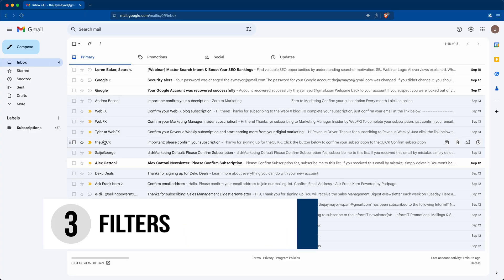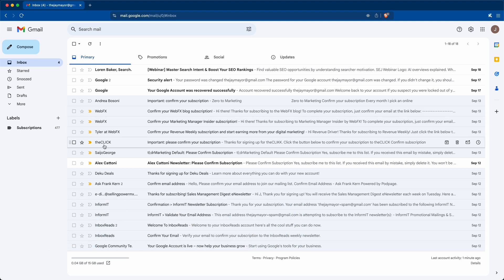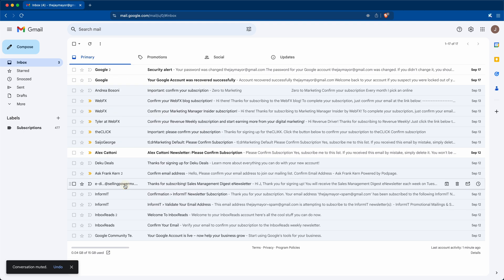How many emails do you have in your Subscriptions folder? Leave a comment below and let us know just how bad it was. Now, whatever's left in your inbox, we can thin it out even more. If you want to mute specific email threads, you can right-click on any conversation and click Mute. This will cause those emails to stop showing up in your inbox and they'll be archived automatically. It just affects the one email thread at a time, not emails with other subject lines from the same sender.